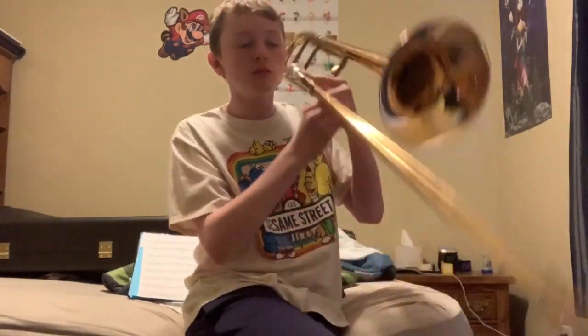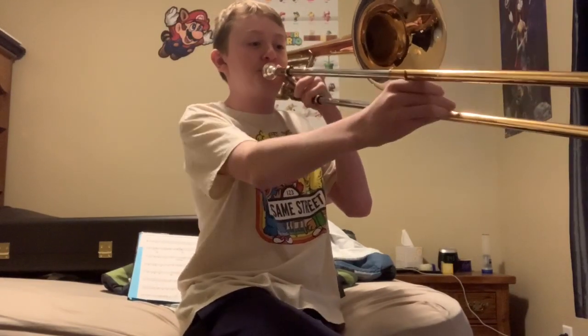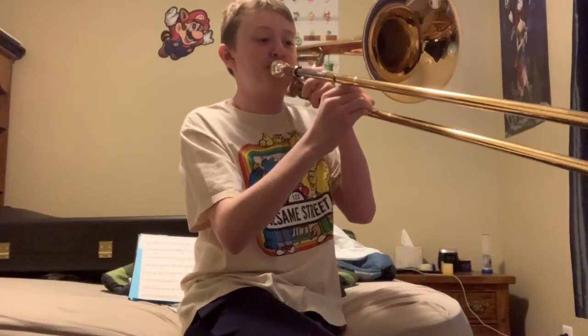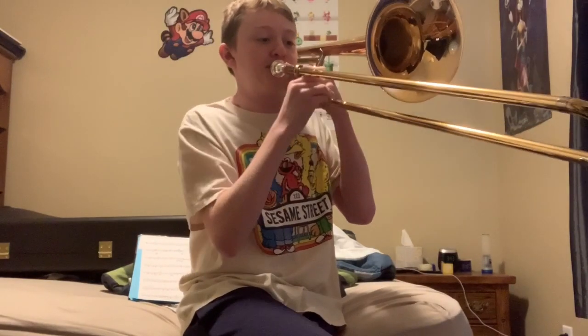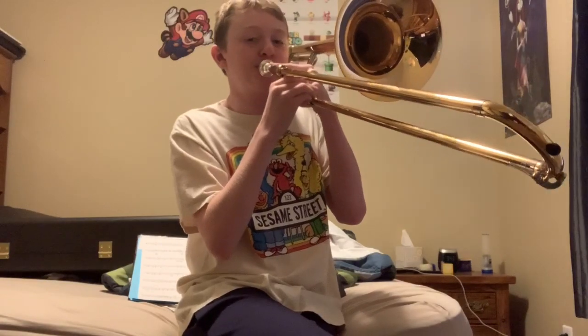Here's Smoke on the Water. I was able to play Smoke on the Water by going out to sixth position and staying in first position with this new trigger.